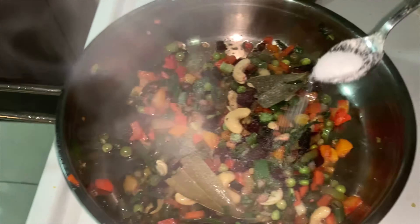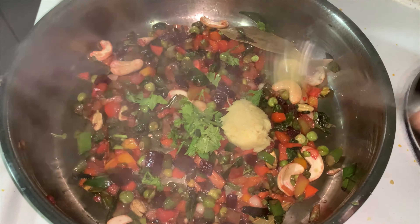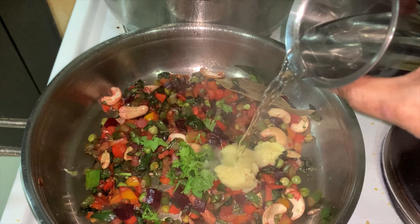We will add salt. Mix it — 1 spoon, 2 spoon, 3 spoon. Mix it.